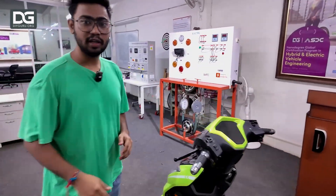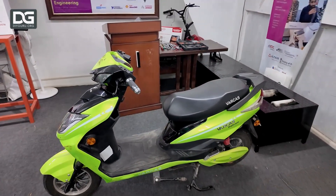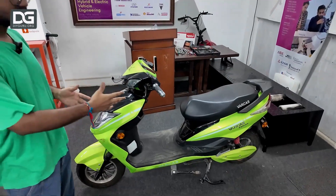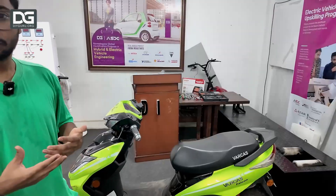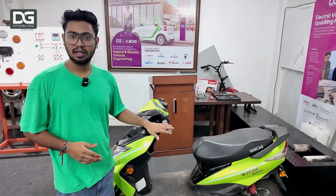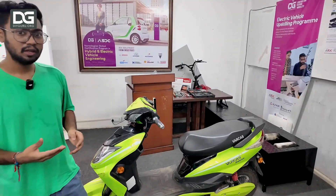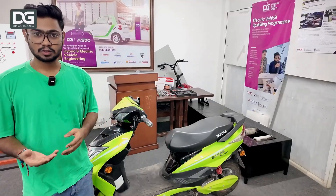Over here is our electric two-wheeler. This two-wheeler is equipped with a lot of things — it has a proper BLDC hub motor, a smart controller, and a lithium-ion 60-volt battery pack. This is a perfectly working condition scooter that we use for our students' practical purposes.